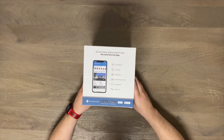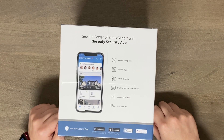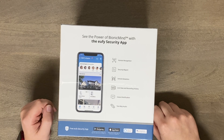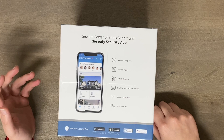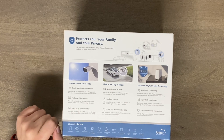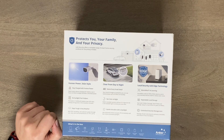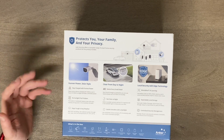It has human recognition, vehicle detection, a security report, live view, and recording history. It'll instantly notify you, and of course two-way audio as well as a spotlight. As you can see here, no sunlight — no problem — with a built-in 13,000 milliamp-hour battery, which is humongous. That's where you get basically the full year without having to worry about going out and charging it.